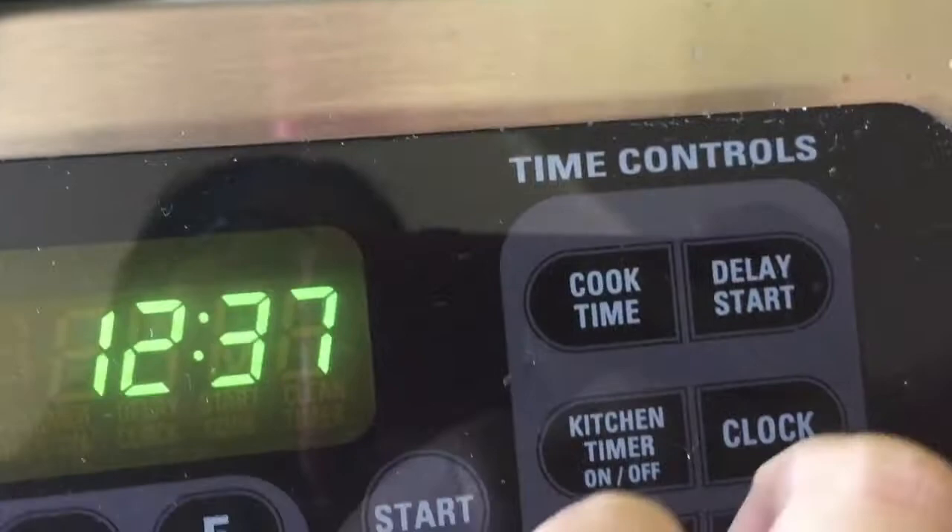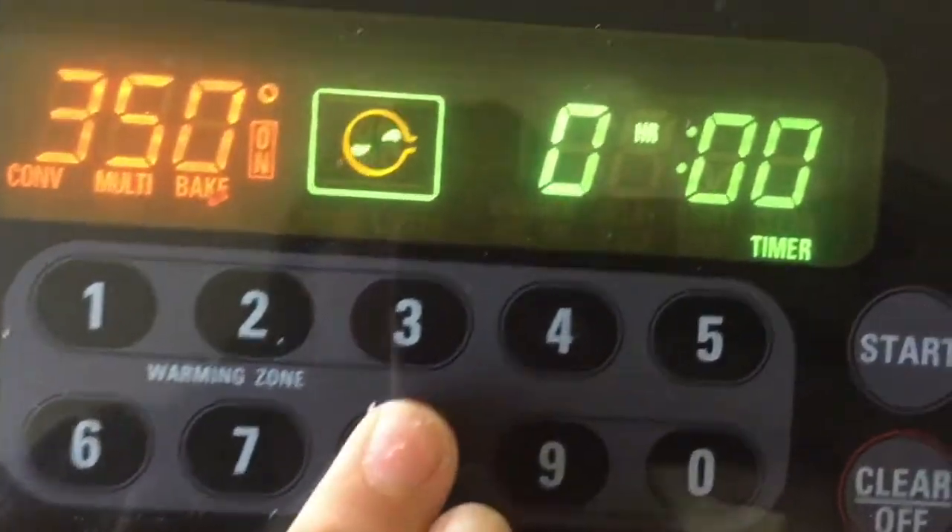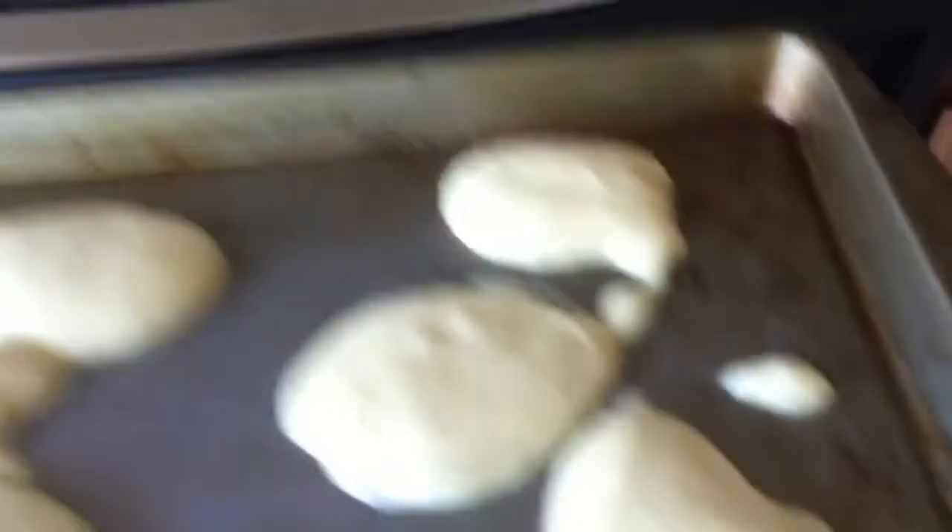Then on a baking pan — I recommend you spray it because mine got stuck a tiny bit — you're just going to put on your mix. Then preheat your oven to 350 degrees Fahrenheit and bake them for 8 to 10 minutes.